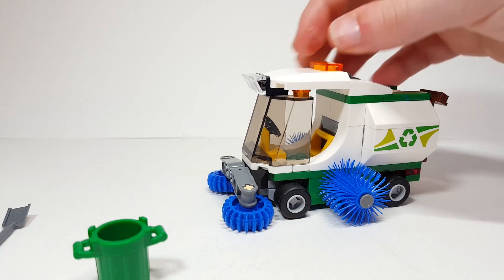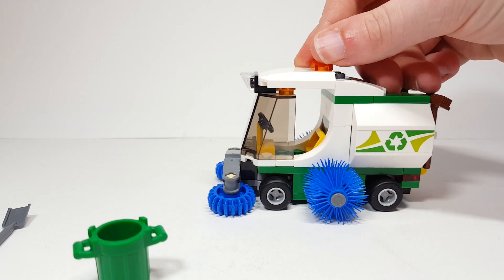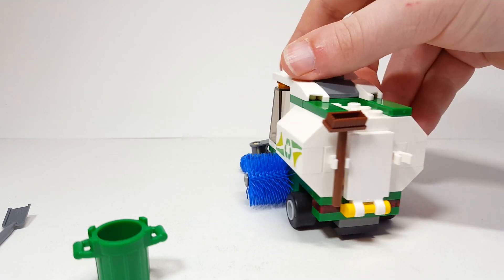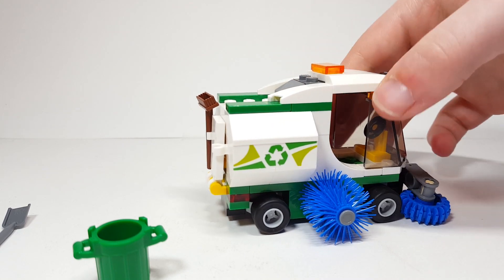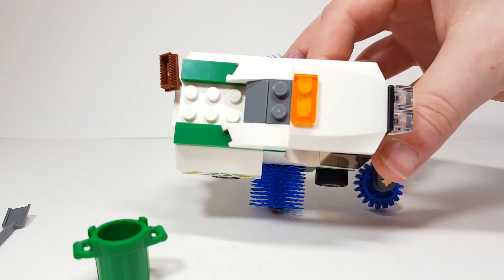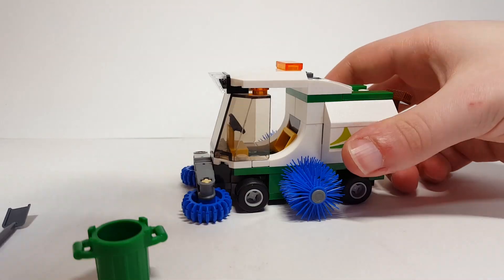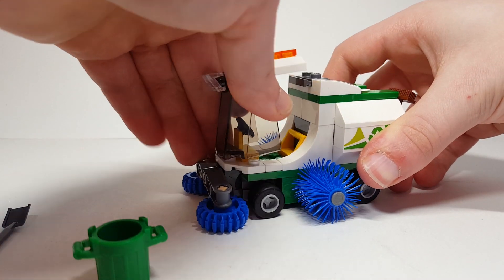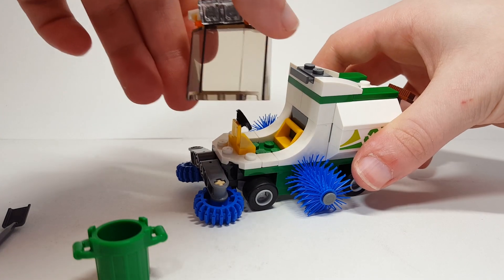It is a really cool build. I like it. I like the green and the white, especially this printed one-by-four brick — that's really cool. And on the back you can hold the brush as well as the shovel. On top there's not too much going on. It's cute. I do really like the way that they built the front screen with the shapes and the points there with the glass — I think that looks really good.